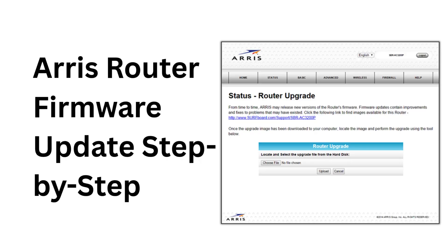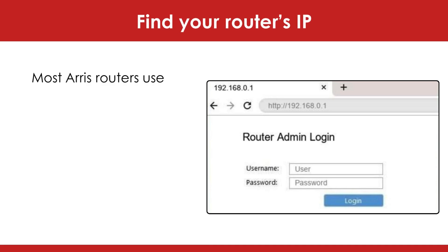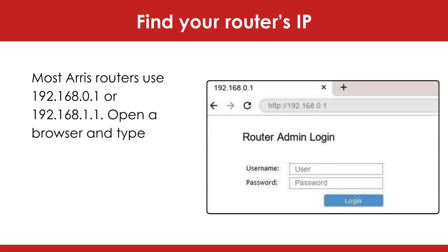Welcome to our channel. Arris Router Firmware Update Step-by-Step. Find your router's IP — most Arris routers use 192.168.0.1 or 192.168.1.1.